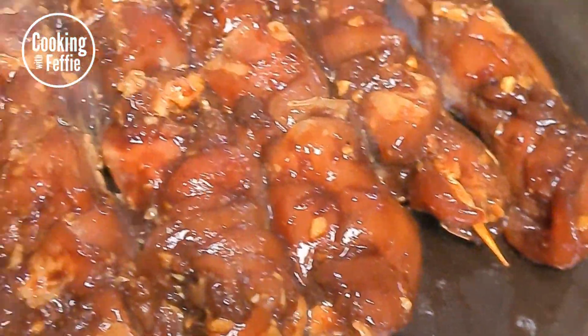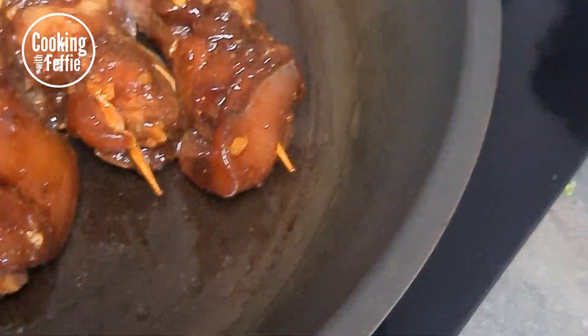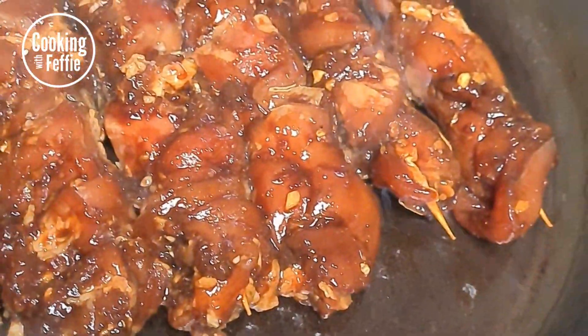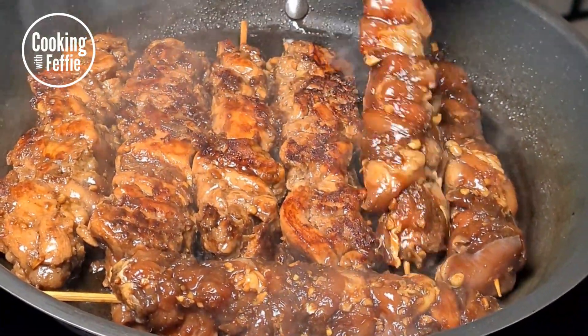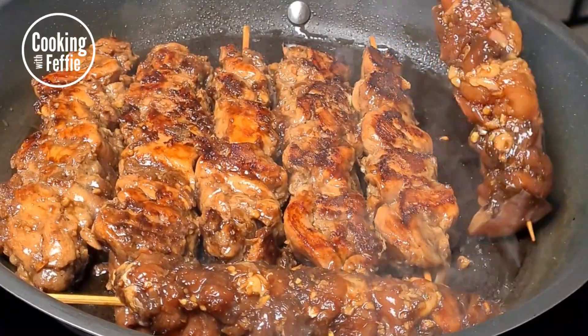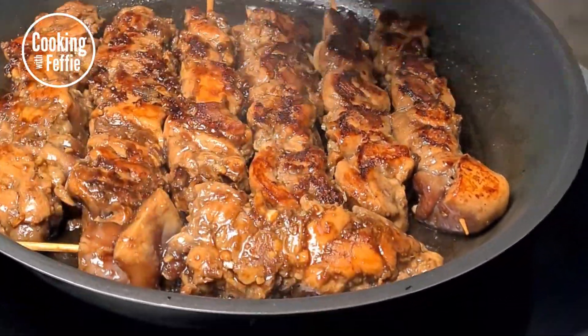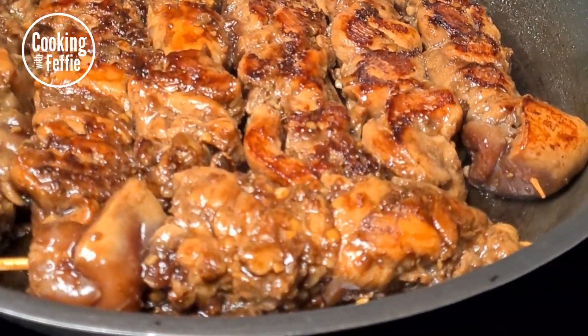We just added a bit of oil to the pan on medium heat. You're gonna fry your satays, and when the meat is starting to get golden brown, you turn them around and leave them to fry on the other side. Cook it until the meat is ready.